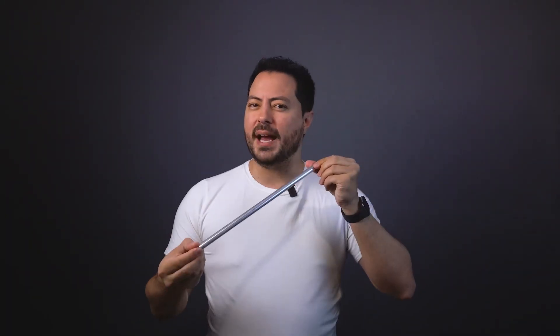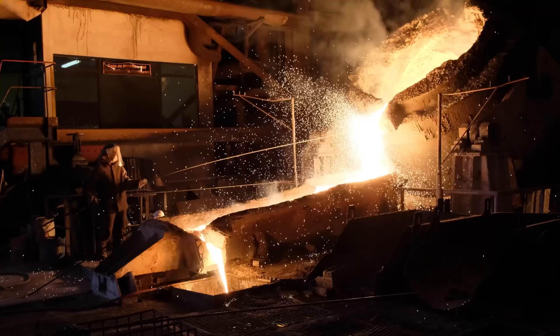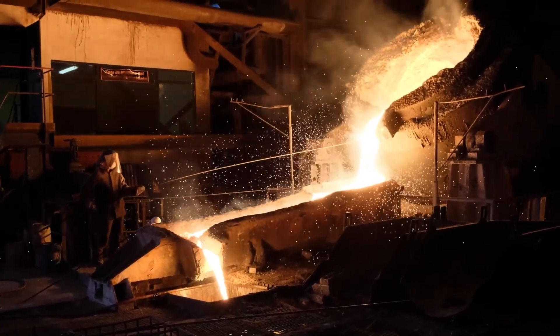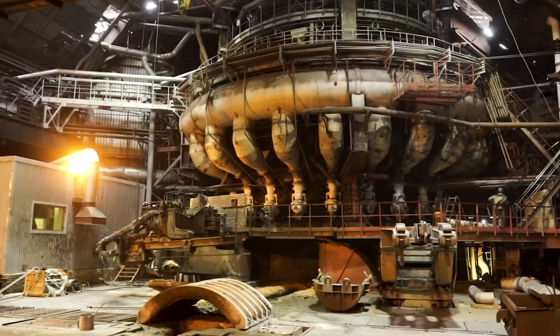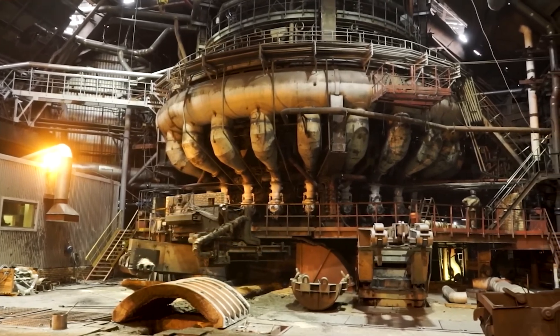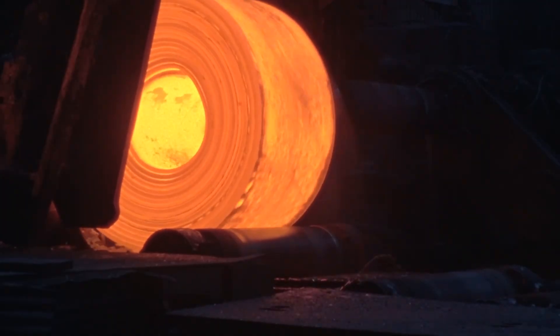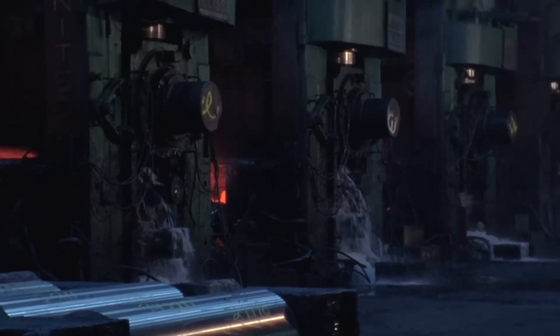But how is stainless steel produced? The process starts in electric or basic oxygen furnaces, where iron, pig iron, steel scrap, and alloys are melted. At approximately 1,600 degrees Celsius, the carbon content is reduced and elements like chromium and nickel are added. The critical step is vacuum decarburization, which removes dissolved gases to prevent the material from becoming brittle. Next, the alloy is solidified into ingots or hot and cold rolled plates, and heat treated to adjust mechanical properties. Finally, passivation with nitric acid reinforces the chromium oxide layer.